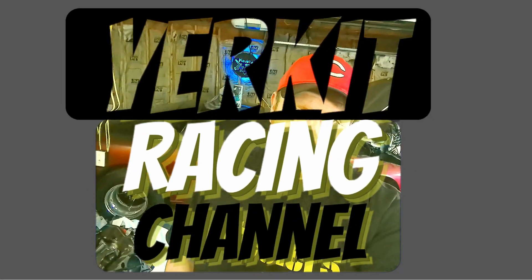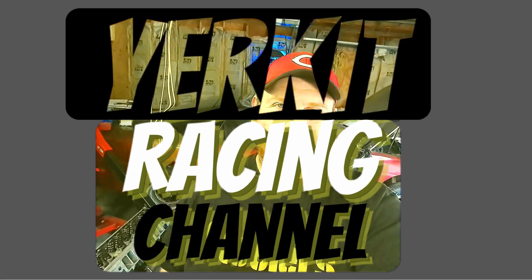Does your performance LT1 need an adjustable timing pointer? We might have just the answer. Welcome back to the channel — it's Kevin again with Yerk It Racing. We're back in the shop today. If you didn't catch the last one, we made a timing pointer for this LT1 build, and I wanted to take it to another level: produce it in CAD and have it 3D printed, something a little nicer with some adjustment to it than what we could make here in the shop.